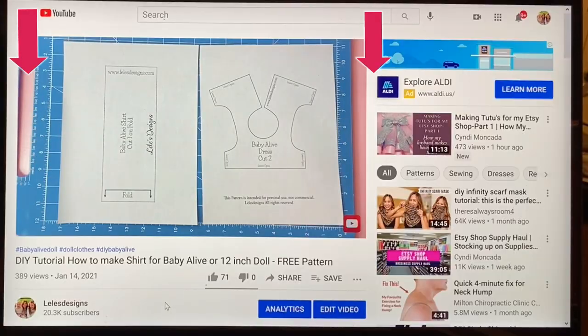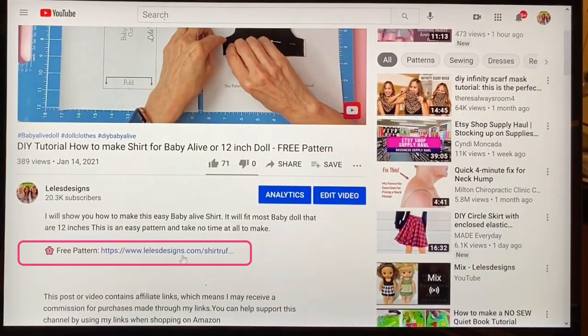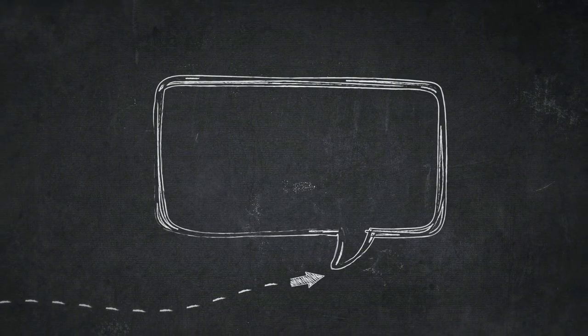I'm including this free pattern, which you will find down below in the description. In order for me to continue to offer these free patterns, I just ask that you watch this whole video through and some of the ads. Let's get started.